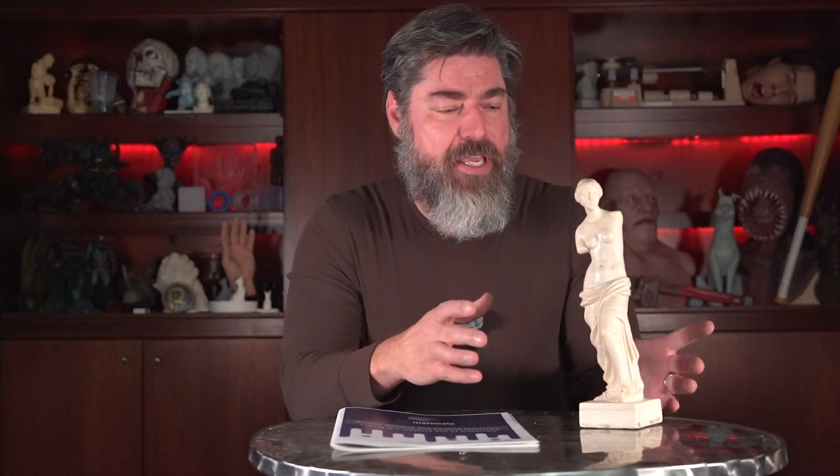For you old timers like me, you probably remember this kind of mold being referred to as a cavity pour or a poured blanket mold. In this video, I want to get into the how and the why of a matrix mold — how you make one and why you would make one.